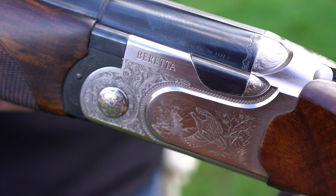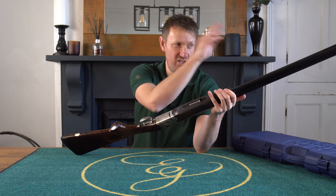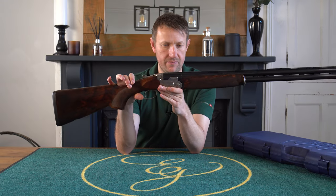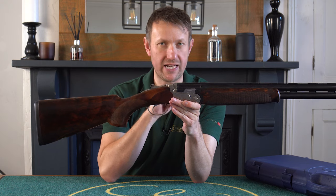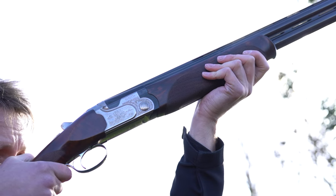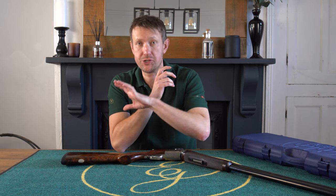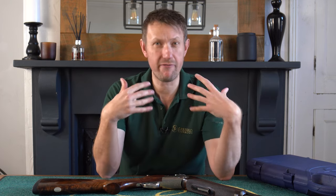Put this gun on the scales and it comes out at 7 pounds 12 ounces, which is interesting because a Silver Pigeon - 680 series platform - same specification, 30-inch, 10x8 rib, would probably weigh exactly the same. The difference is in the weight distribution, which ultimately comes down to balance. Put it on the hinge pin and it's absolutely spot on. The Silver Pigeon I would expect to be barrel heavy. At 7 pounds 12 ounces, it's a great crossover gun - you could use it for game shooting, stand on a peg, shoot some sporting. Arguably it's too light to shoot trap, but for a bit of skeet shooting, nice and light in the barrels, quick moving, absolutely no problem. It's very much an all-rounder.